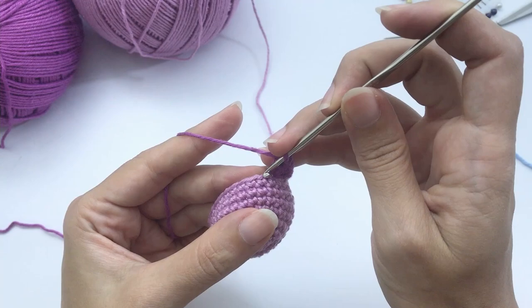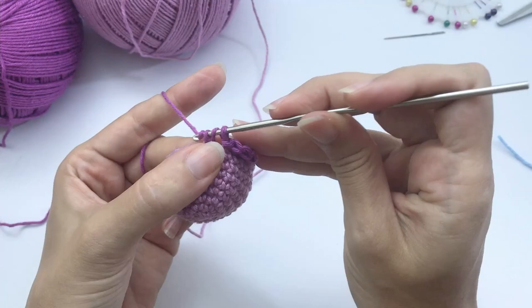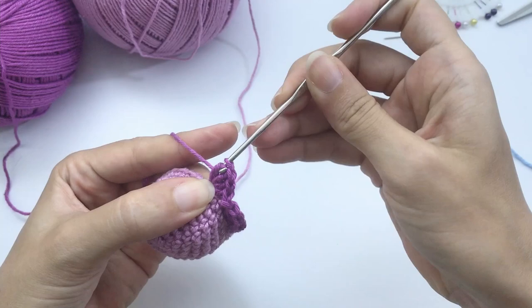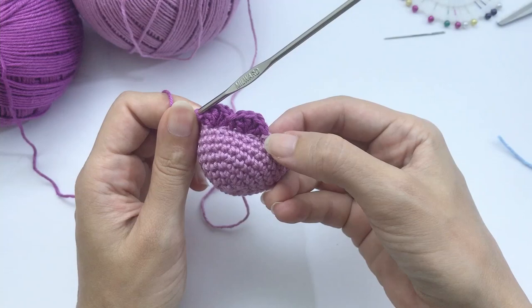This repetition is worked 10 times around. Let me show it once more: skip the first stitch, then make 4 double crochet on the second stitch — one, two, three, four — then join with a slip stitch on the front loop of the next stitch. Work all the way around and you'll have these little curves. I'll catch you up at the last stitch for a color change.